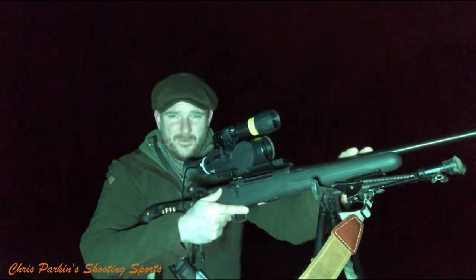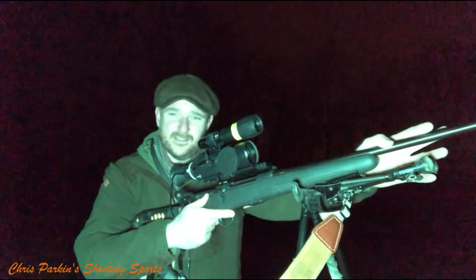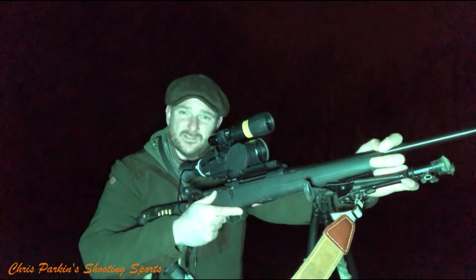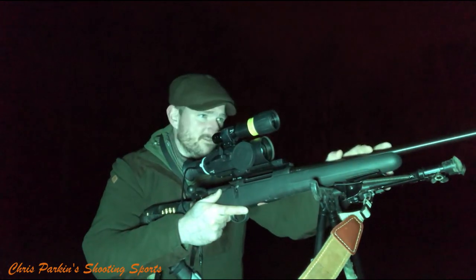Front to back on the rifle, we have a Freya and Devic titanium moderator. It's lightweight and pretty good for sound moderation. Most importantly it's a sporting moderator — it doesn't make the gun too bulky, it's reflex-style, and you don't have this great weight on the end of a slim barrel.